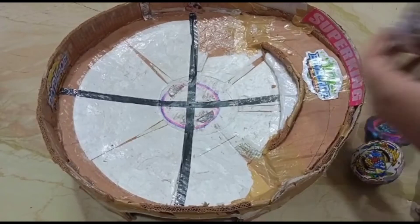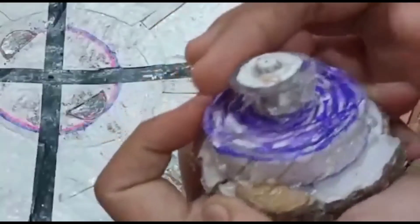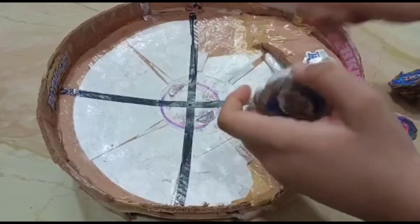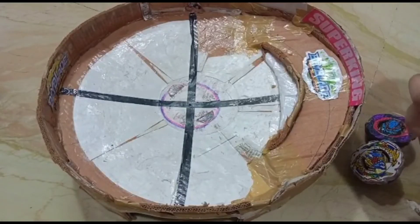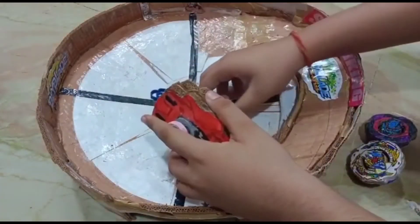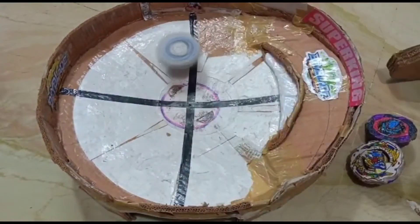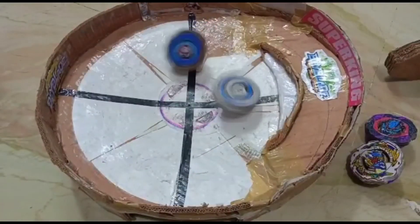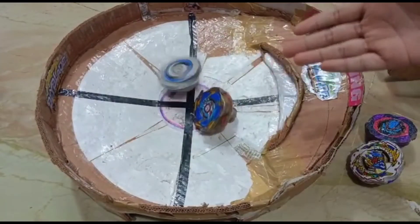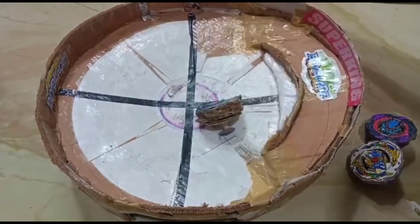Next is Guilty Longinus — the solid attack type with the Destroyer driver. You can see it's left spin vs left spin, but I want to see who wins. Man, Longinus is Longinus — I'll tell you, Longinus is a sick beyblade. Here the winner was Longinus.